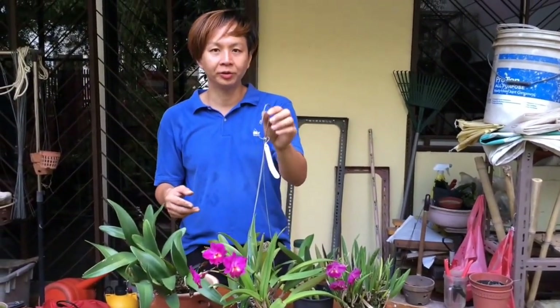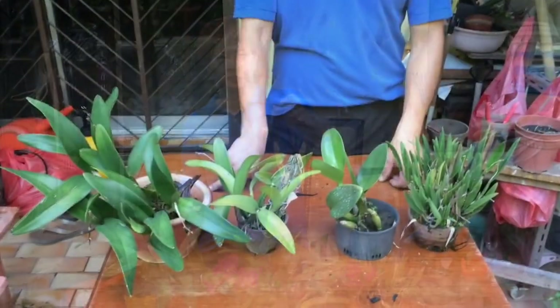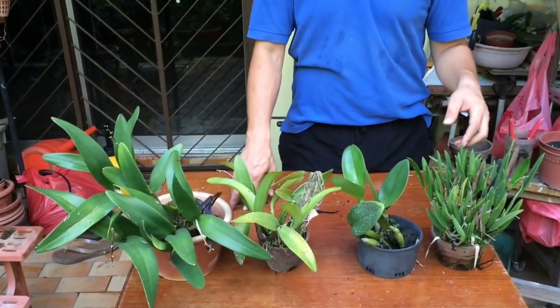So now we're going to share with you some of the problems you may face when you grow your cathleas and how to solve them. Right now we have four different cathleas and each of them have a problem, and I'm going to show you what they are.